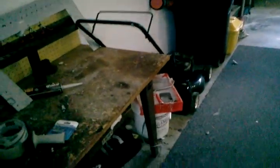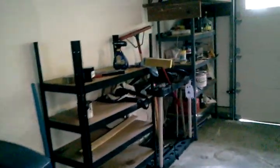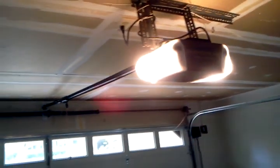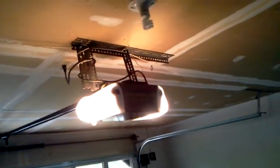In the garage, we want to get rid of some of the useless things but obviously keep the mower and some useful yard tools, ditching anything that isn't useful. Get rid of that fridge and freezer. We also need to fix the garage door opener — it does not work — so we'll try to fix it, and if not, replace it.